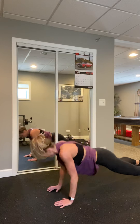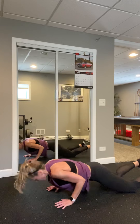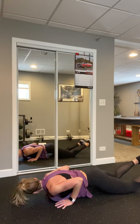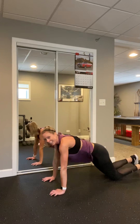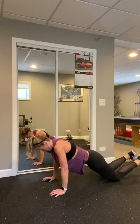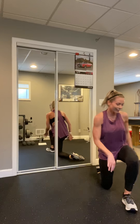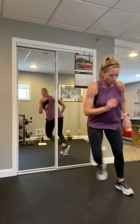Ready — core tight, tuck those hips, support that back. Down, press. Go to one weight if needed, or a soup can — whatever works. Come on — full range of motion. Five more — five, four, three, two, exhale as you push — one more. Nice work, set it down.